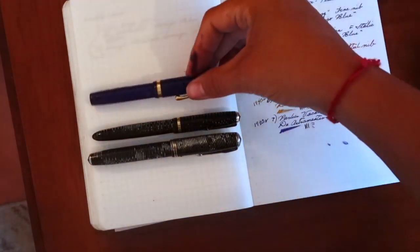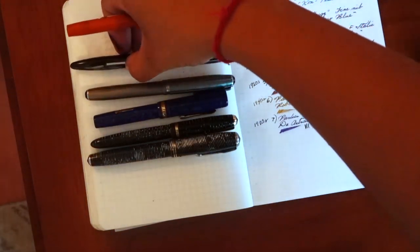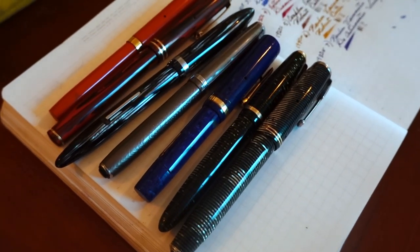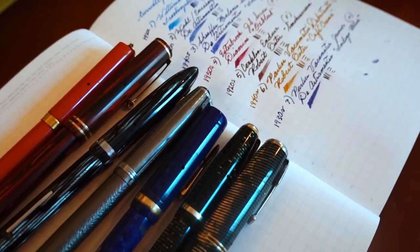Anyways, there's my lineup of the current vintage pens that I'm running, which is quite a bit. Thank you all for watching. If you have any questions, I'll talk to you later.